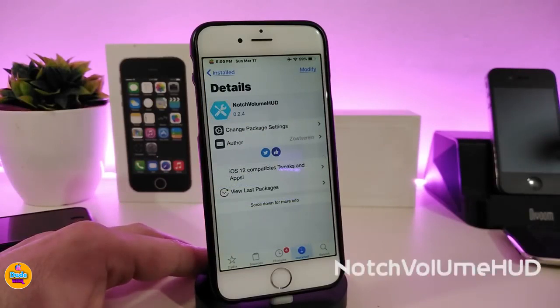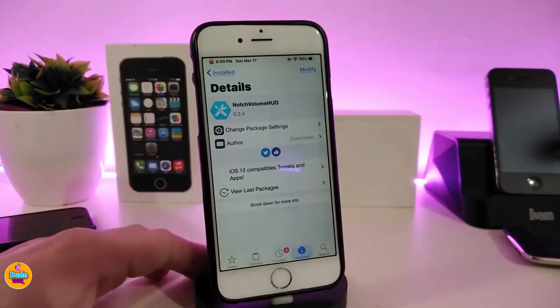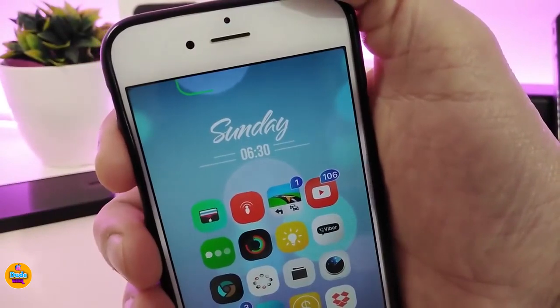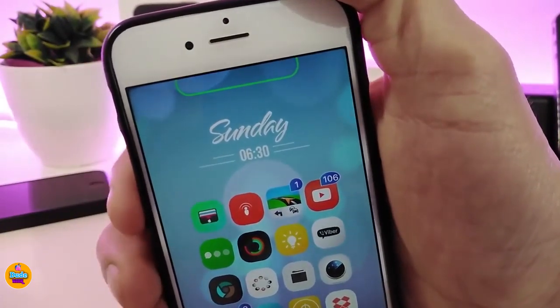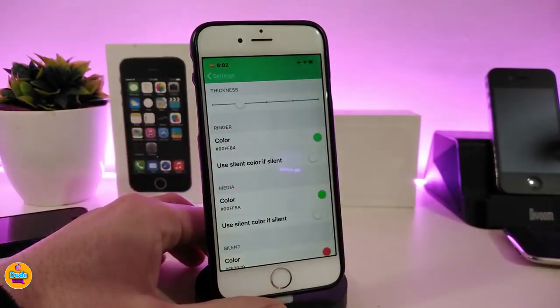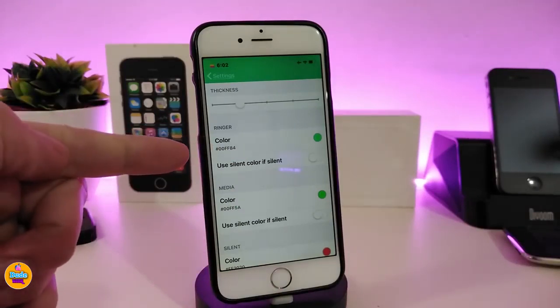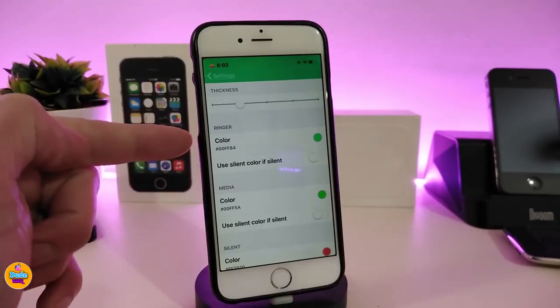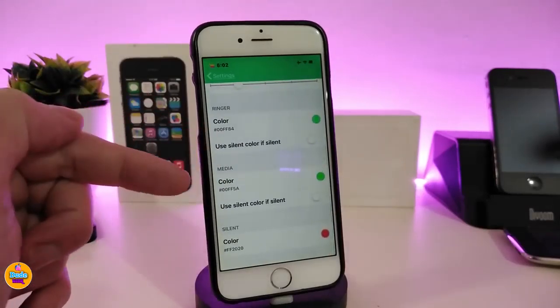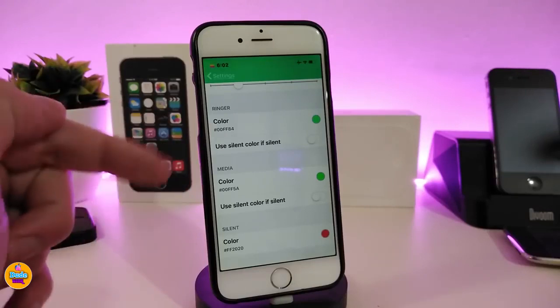Next up is Notch Volume Hood — this brings a nice volume indicator to your jailbroken device specifically for the notch area. This tweak is best for the iPhone X, XS Max, and XR; it will look out of place on non-X devices. It looks beautiful and you can customize the colors. Under the settings, enable the tweak and use the slider to adjust the hood size. You can pick colors for the hood, for media, and for when your device is in silent mode.